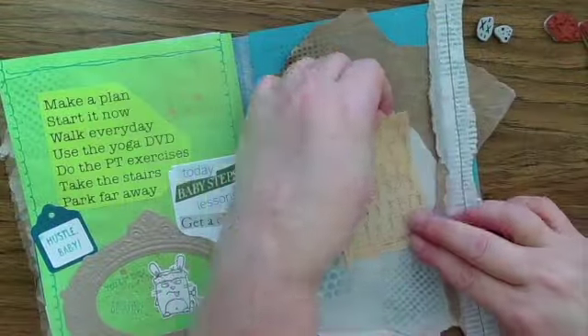Here's the completed spread with the foldout where I'm talking about my intent and my progress to get more exercise. I hope you're enjoying Junk Journal July, and I thank you for spending a little time with me today talking about it.